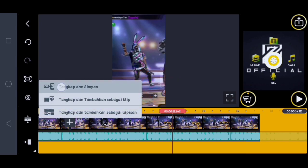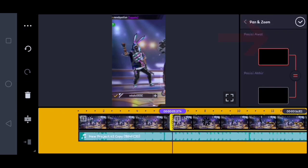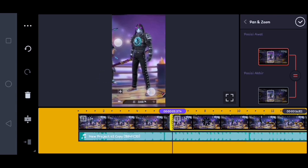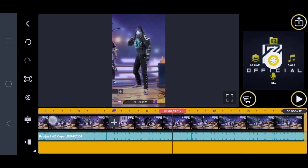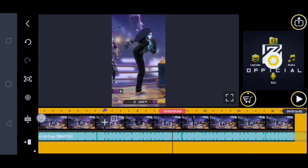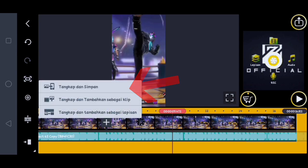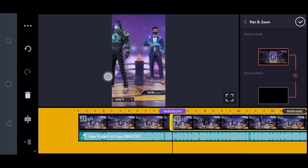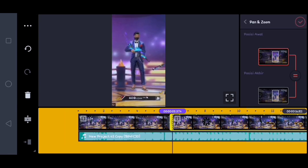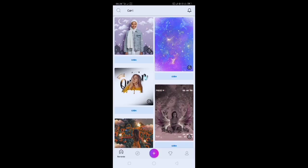Di sini saya contohin, kalian klik yang ini, kalian klik tangkap dan simpan. Lalu setelah itu di sini kalian klik lagi untuk videonya, kalian klik yang ini, tinggal kalian geser ke orang selanjutnya. Lalu kalian klik checklist, tinggal kita geser lagi, kita cari saat emot yang ingin kalian gunakan. Jika udah kalian klik yang ini lagi, kalian klik tangkap dan simpan. Kalian lakuin ke semua foto-fotonya, kalian geserin satu persatu. Jika udah, kita lanjut ke aplikasi PixArt-nya dulu.